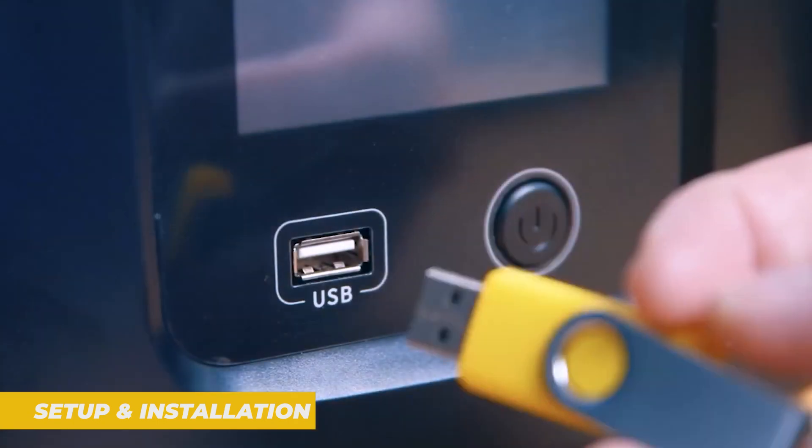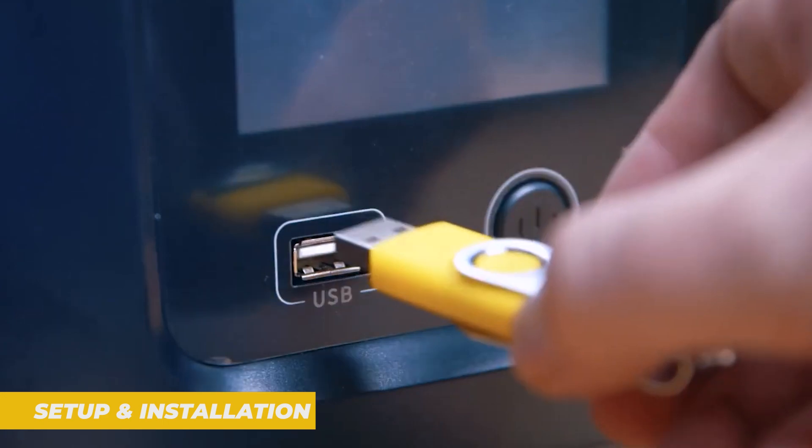Once you've got the first print going, you'll notice how intuitive the touchscreen interface is. Everything from starting a print to checking the print's progress is clear and easy to control. Now let's talk about the most important aspect — the print quality.